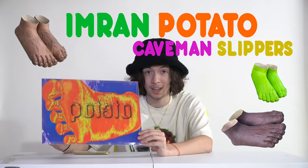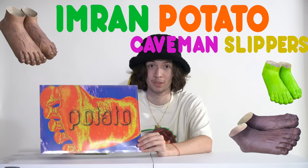I don't know if you guys know who Emron Potato is, but he's one of my favorite designers out right now. He has a couple shoes and clothes and a lot of different things that he does. You guys might think I'm weird, but I'm not — I just really like this, and I think it's cool. We got the Emron Potato Caveman Slippers for y'all today.